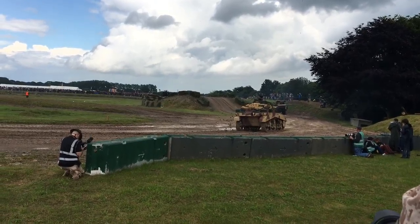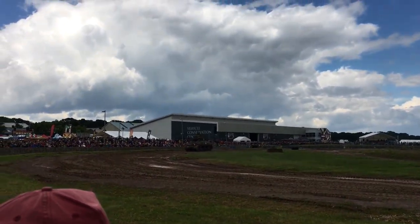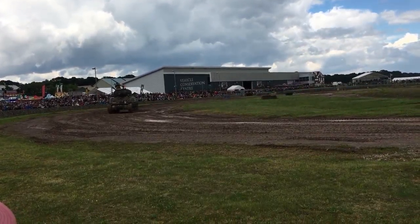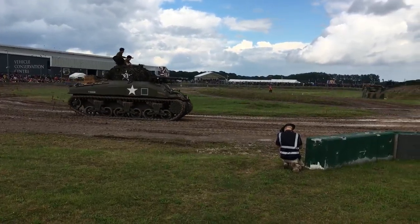Now the Hellcat was driving around — that one's a privately owned vehicle. This particular one was made in 1943 by Buick, and you can hear it as it makes its way back. It's basically a fair amount of vehicle.